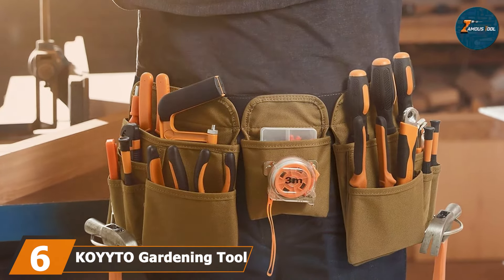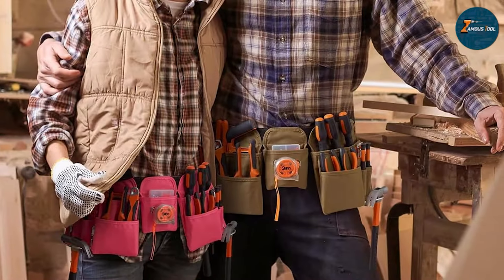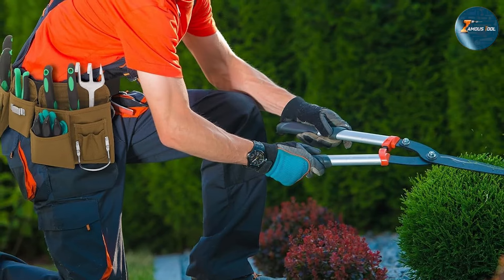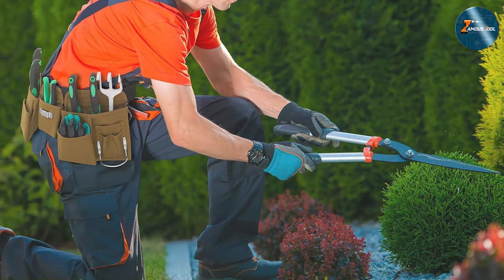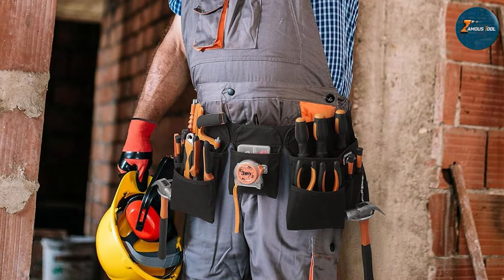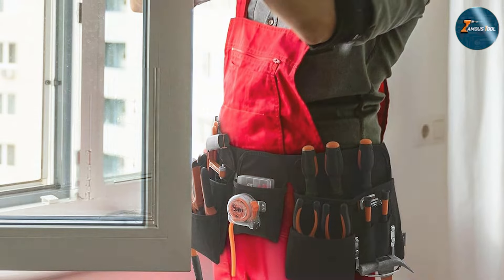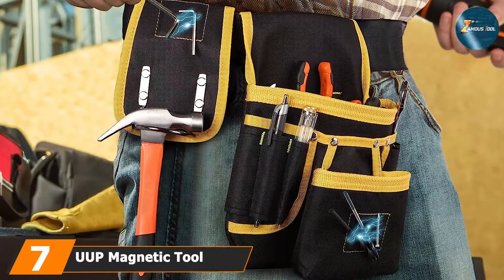Next, at number six, we have the Koiito tool belt 19-pocket. This is also a great option for electricians who need a versatile and durable tool belt. The high-quality material ensures durability while the 19 pockets provide ample storage space. One of the standout features is its versatility — the pockets are spacious enough to hold a variety of tools, from screwdrivers and pliers to larger items like hammers and wrenches. The belt features a metal hammer loop and a tape measure holder. The adjustable buckle provides a comfortable fit for various body types, whether you are a professional electrician or a DIY enthusiast.